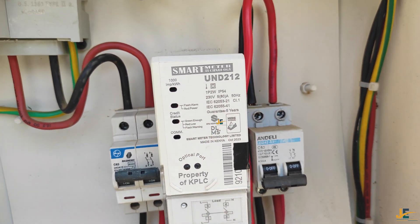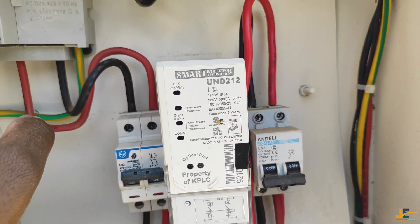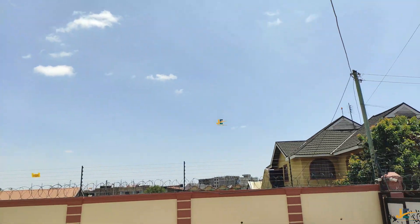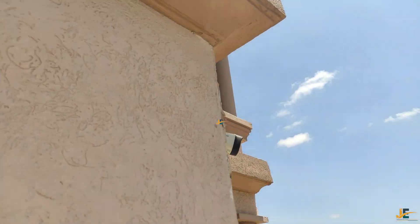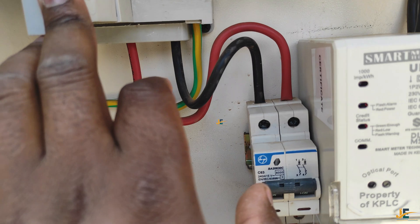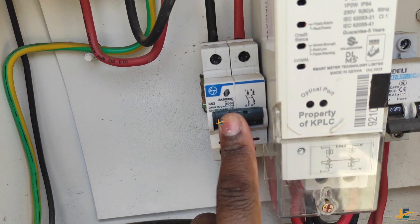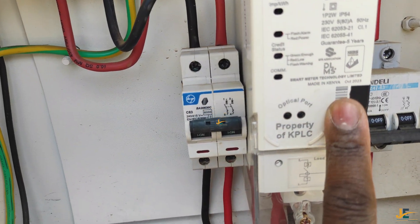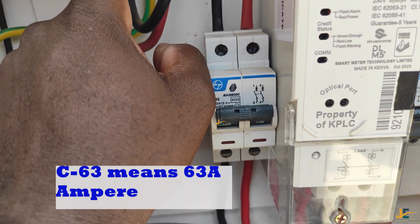The correct way to wire this meter is as follows. This is the cutout — it is called a cutout — and this is where the KPLC service cable drops. That cable runs from the pole or from the client address and drops into this cutout. Once it drops here, you are supposed to use this MCB double pole to wire your prepaid energy meter.